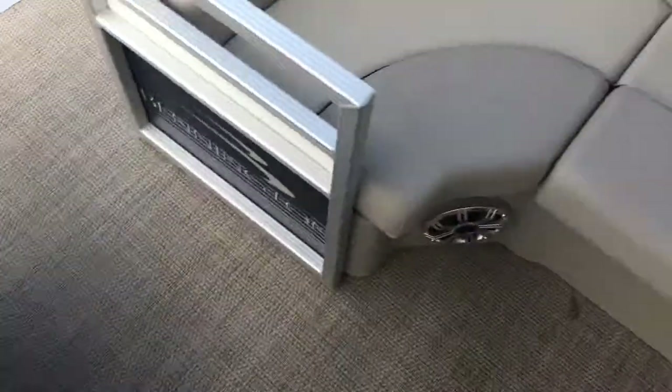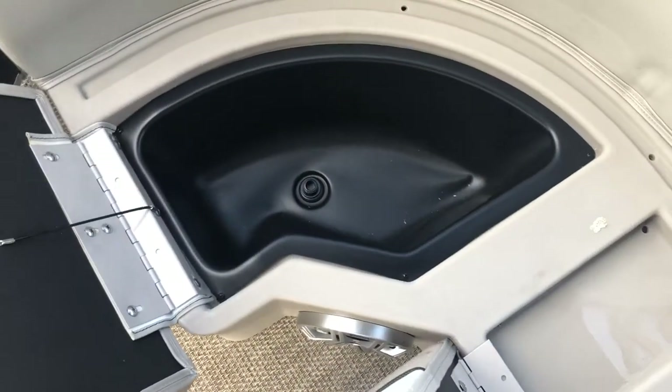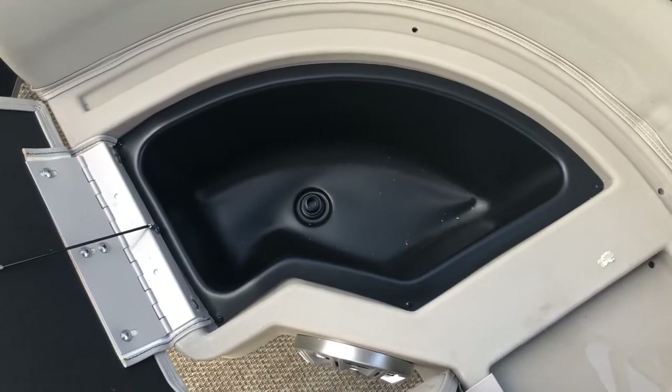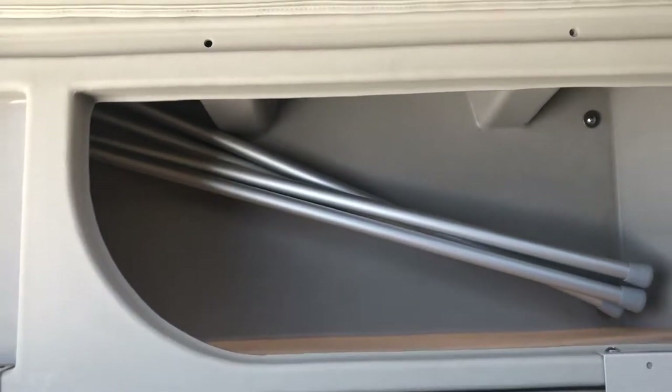On the opposite side, similarly, we have additional seating that opens up for storage. However, in the front compartment we have an inboard seat cooler. In the compartment behind it you can see we have the poles which support the mooring cover, which does come with this boat.